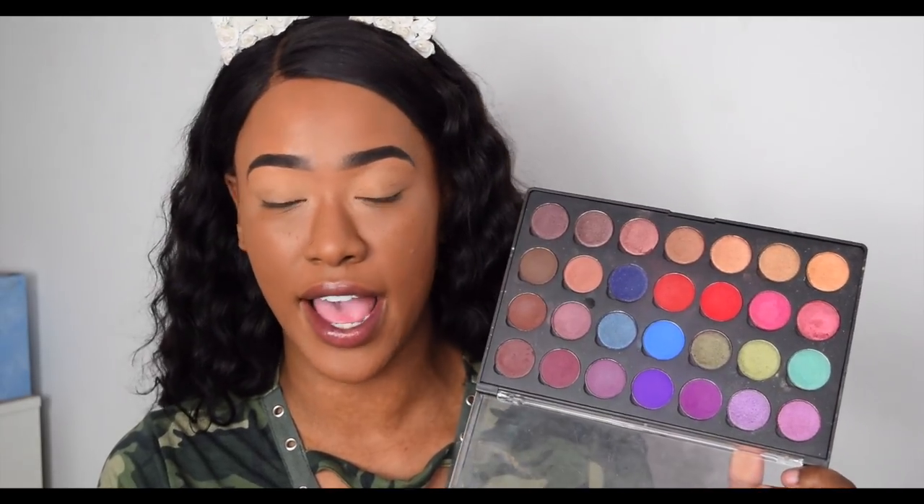I've had these for over a year and I haven't even hit pan but I use them so often. The palette doesn't come like this — I actually made this palette myself, picking each individual shadow and putting them into it. I got the palette from the Coastal Scents website and ordered from the USA site. I paid 99 cents per eyeshadow during their Black Friday sale.